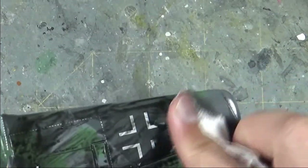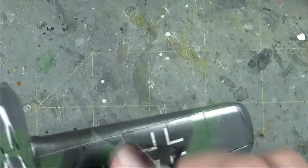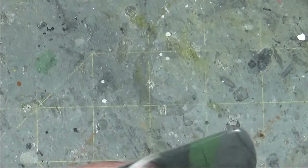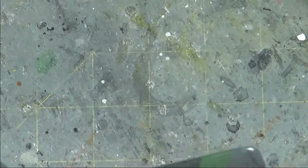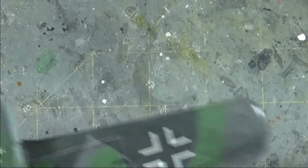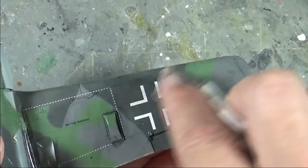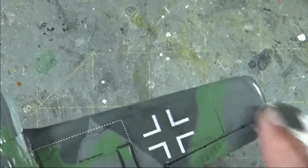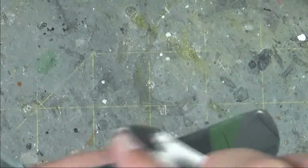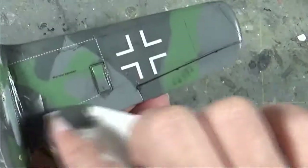Take a rag — I'm using lint-free rags just so you don't leave any residue on the plane. You just kind of go through and wipe. You want to make sure that for any panel lines where you want the black wash to set in, you hit on an angle. Don't run down the panel line — go across it and that will force the black wash down into the panel line you're working on. I usually go at about a 45 degree angle across the wing.